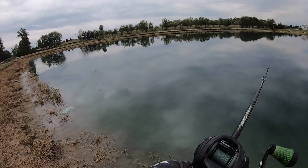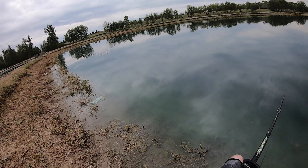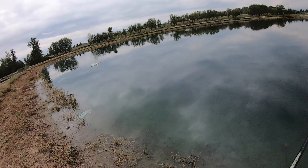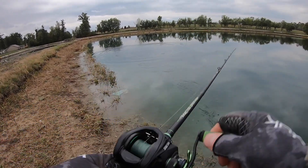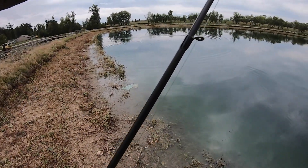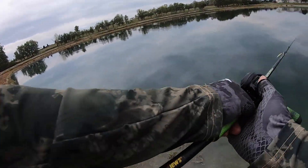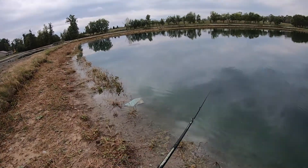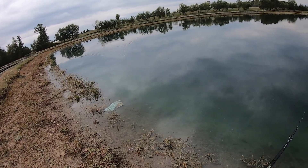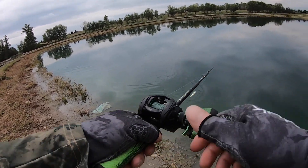Oh guys, did you see that explosion?! That was amazing — the fish missed it, but that fish was clear out of the water. That is going to be awesome to watch back when I get home and have a chance to look at the footage. That was a decent-sized fish too.